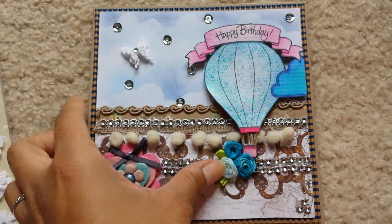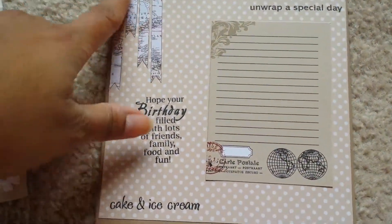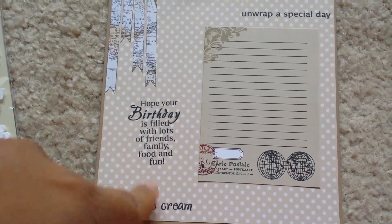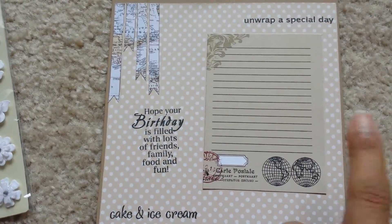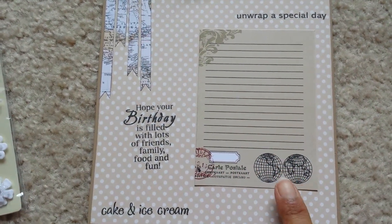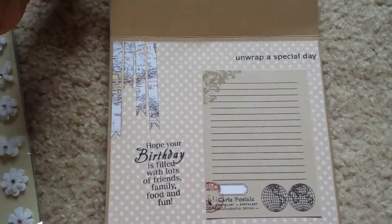The inside is very world themed. I cut these banners out from the paper piece. This is a stamp that I have right here, and this element is also fussy cut from the same paper line. You can write your message right here. So that's card number one.